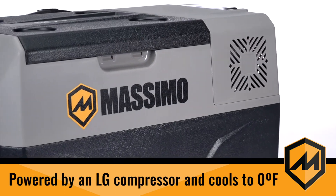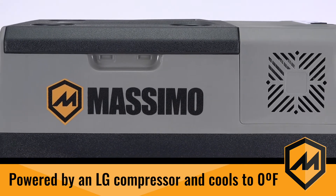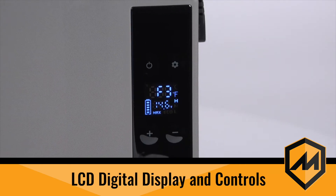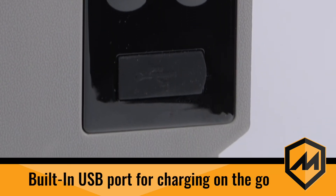Powered by a reliable LG compressor, the CX40 e-cooler quickly cools down to zero degrees Fahrenheit. The LCD digital display allows you to easily control your temperature settings with minimal power consumption. With a built-in USB port, you can simultaneously charge your devices.